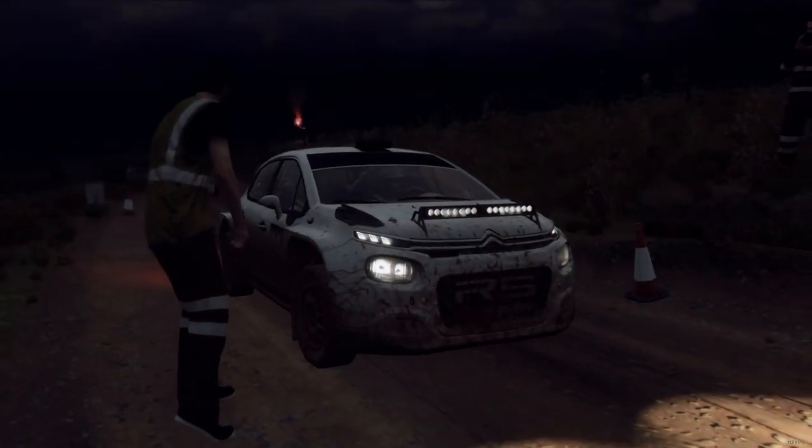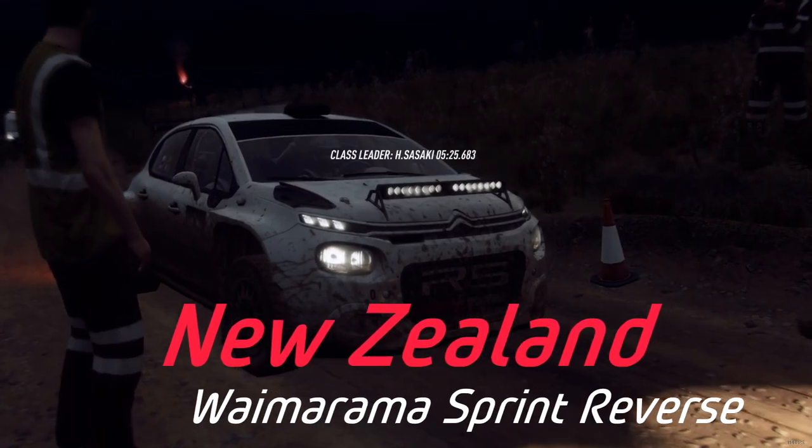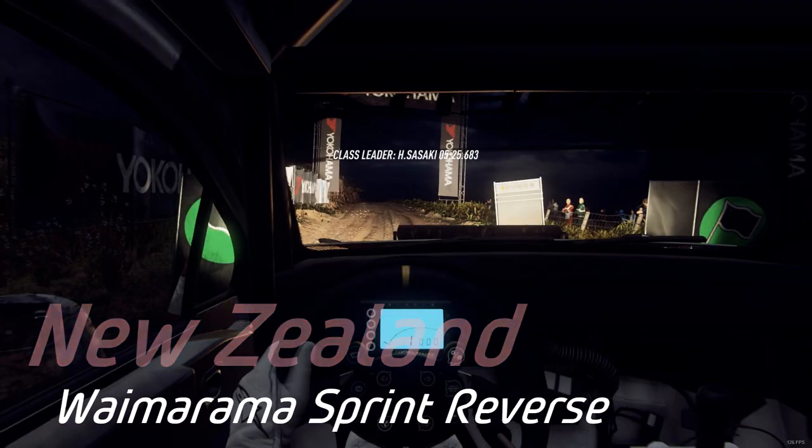Starts 1.20, 6 left extra long tightens over crest, jump into 4 right. Good luck.